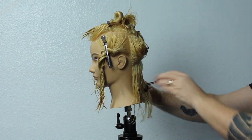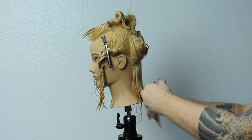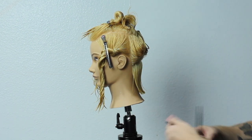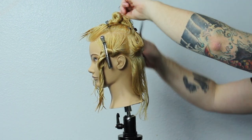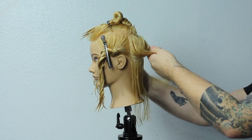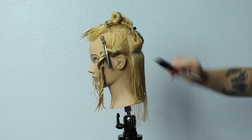I should mention that I did put some David Troy Serum in this before I started the haircut because I like to cut with a little bit of product in the hair. We're just going to work all the way up to the occipital bone before we start creating that graduation or the round layers.